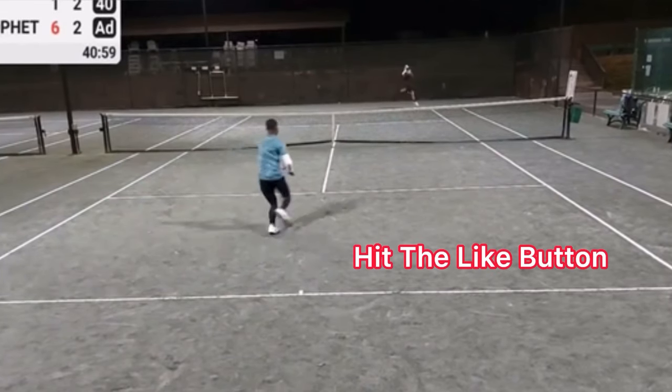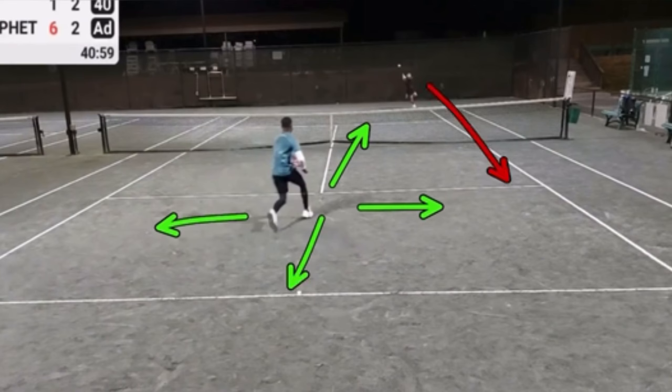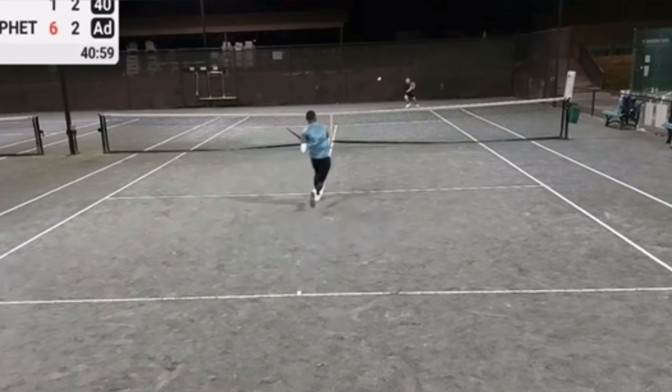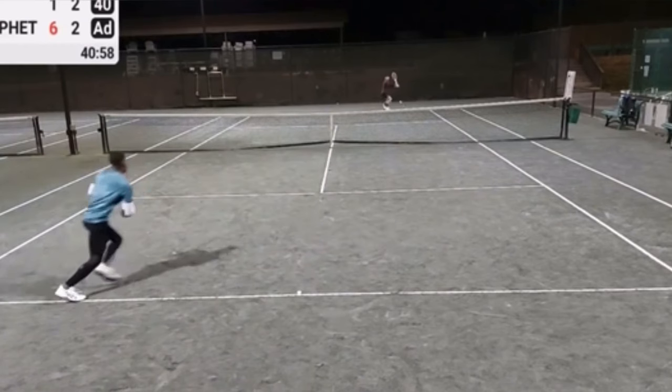He forgets to split step. You need to split step as you are going forward at the moment the opponent is contacting the ball. That way you can move in any direction based on where your opponent hits the ball. He's just moving forward and he's lucky that the ball came right to him.